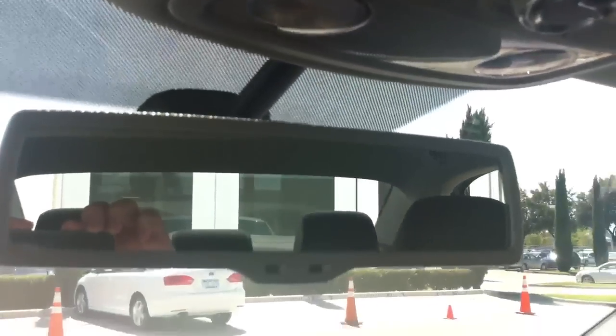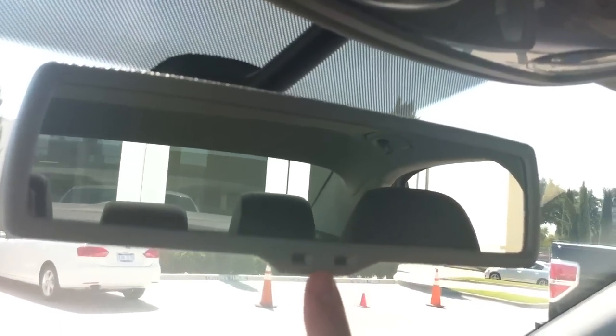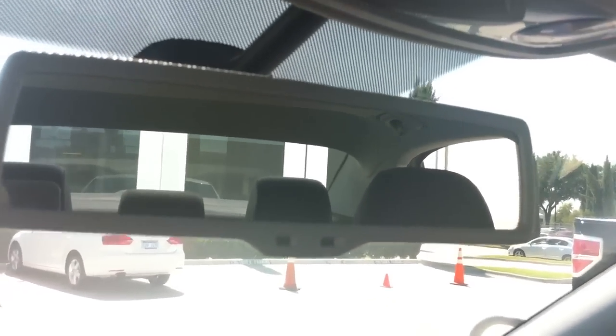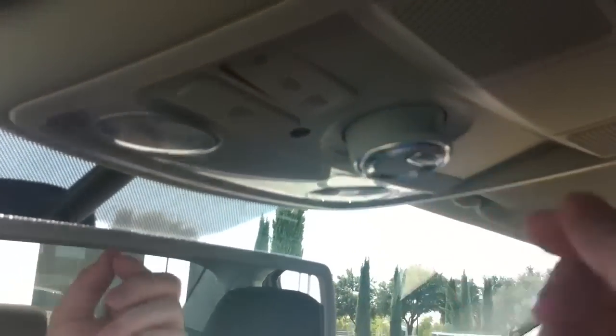Your rearview mirror is up here. It has auto-dimming sensors on the bottom — if somebody comes up behind you with their lights on, the mirror will dim itself automatically.